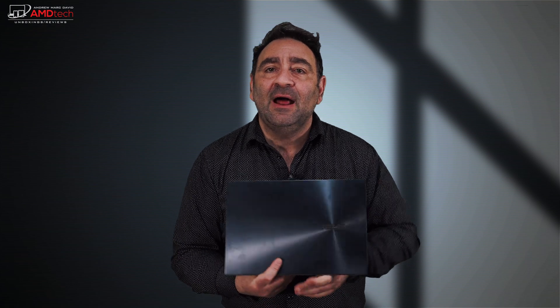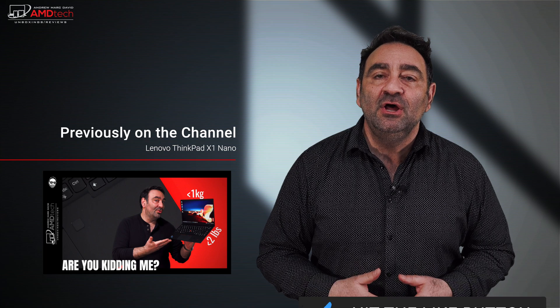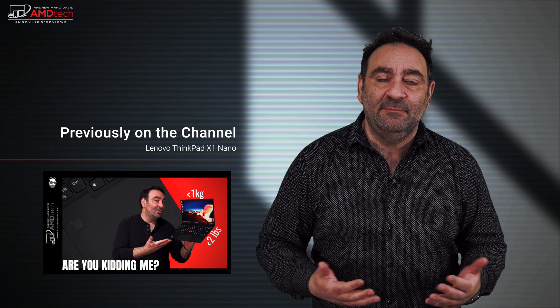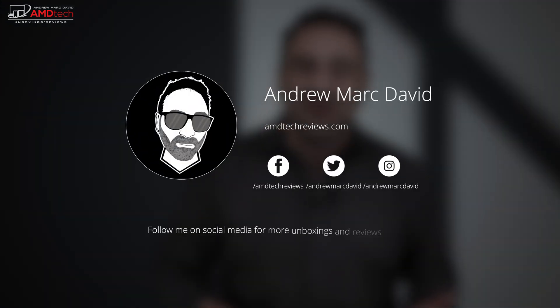I don't think the ScreenPad Plus is gimmicky — I think it has a lot of utility and it's looking good so far. Let me know what you think in the comments. Please hit the like button, subscribe, and share this video. Let me know how I'm doing or if there's a device you'd like me to review — I'll do my best to make that happen. You can also find me on Facebook, Twitter, Instagram, and my website amdtechreviews.com. Until next time, this is Andrew from AMD Tech — see ya.